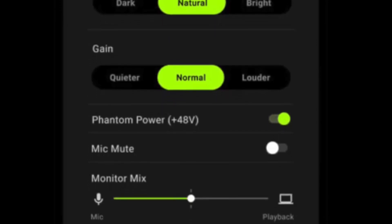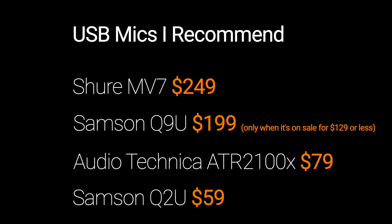This mic typically sells for around $249, which puts it at about $50 more expensive than the Samsung Q9U at full price. When the Q9U is $199, I feel the MV7 is just a better mic in that price range. It's the best-sounding USB mic I've heard. It's easy to use, and the software does a really good job of giving you a professional sound in your headphones with the compression and the limiter. I don't recommend using the EQ, but that's just a personal preference because I feel it's easier to handle in post-production.